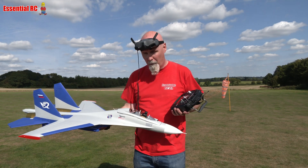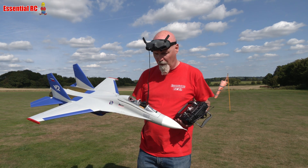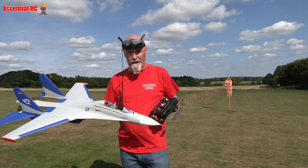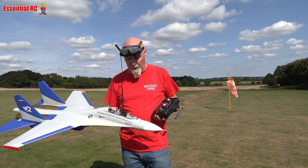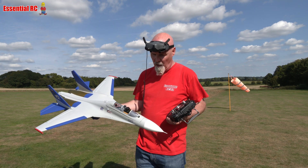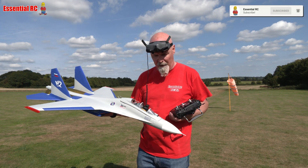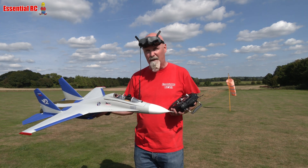Hi everybody, Dom here from Essential RC. So part two of my little FPV project. The long-term aim is to fly big EDF jets, maybe turbine jets in the future, but fly close formation. I wanted to start off cheap with this — well, relatively cheap, it's not cheap at all — with these small XFLY SU-27 hand-launchable jets. They don't come with retracts or flaps or anything like that, about the simplest type of EDF jet, although this is twin 50mm EDF, which sounds quite good.